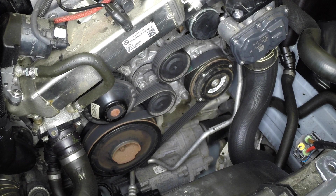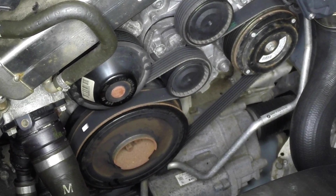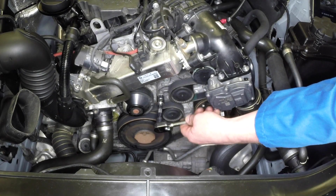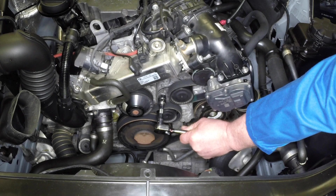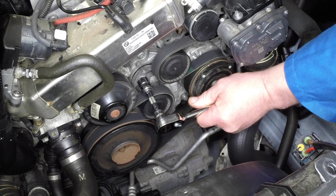If the drive belt is to be reused, mark the running direction of the belt before removal. Rotate the tensioner clockwise using a socket on the hexagonal lug, then slide the drive belt from the pulleys, noting its routing before removal.